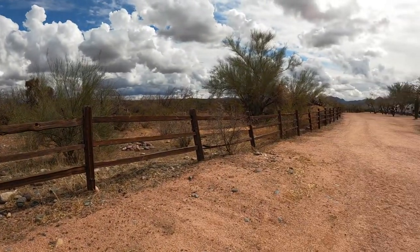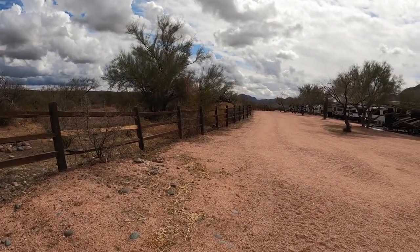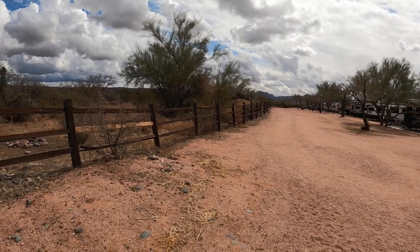Hey everyone, it's time for the Two Minute Tuesday RV Tip, and today we're going to talk about how we keep our RV clean on the inside. It's an appropriate day to do this because, as you can see behind me, there are storm clouds — we've had a rainy day here in Arizona. The park we're staying at has mostly dirt areas for walking your dogs, so if you have dogs or a campsite with dirt or mud outside, this tip will help.